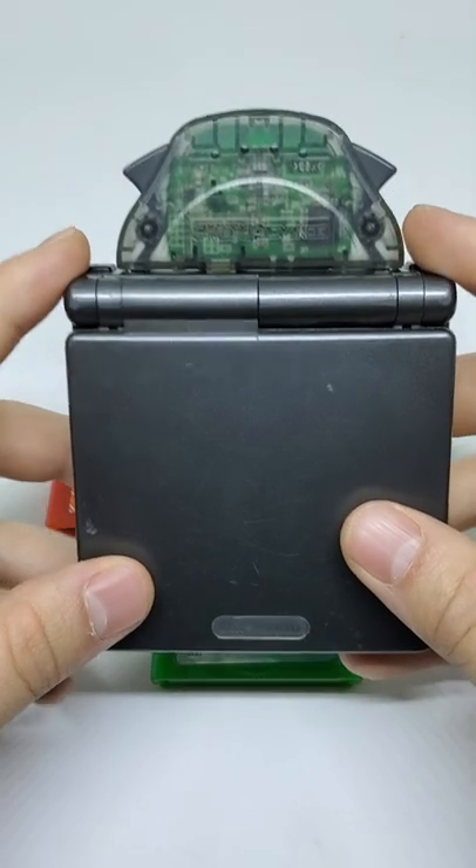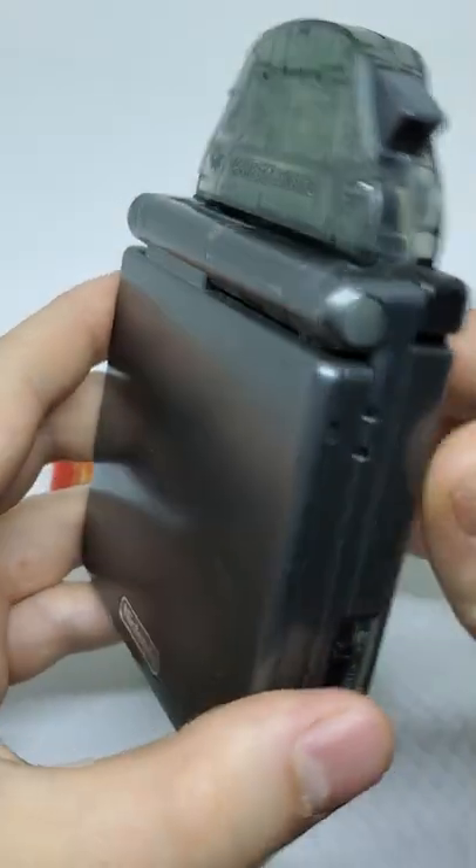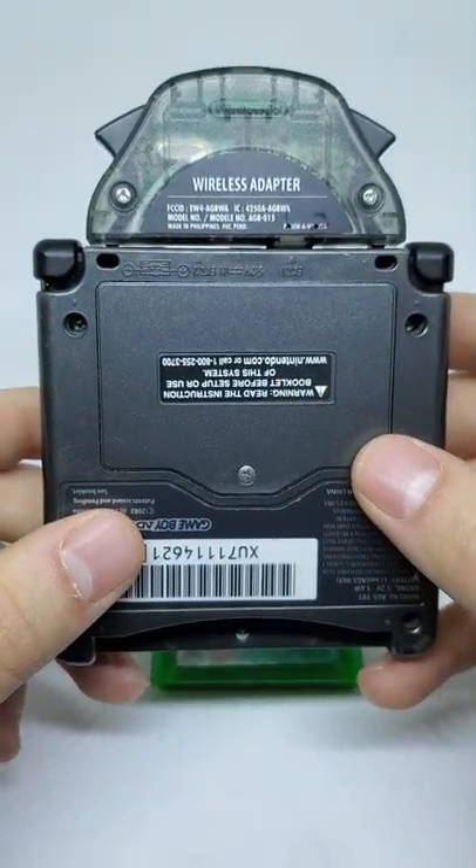What's up guys, back at it again today with the Game Boy Advance wireless adapter. This thing was quite the improvement on the Game Boy link cables that were previously used. It let you link up with your friends up to about 10 feet.